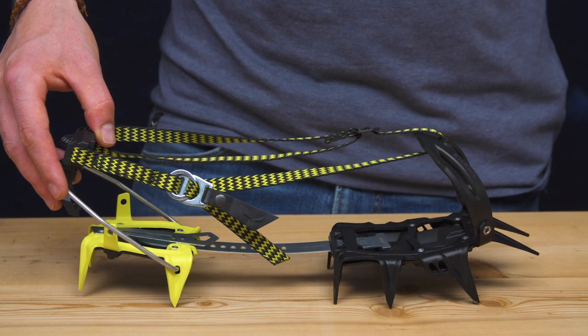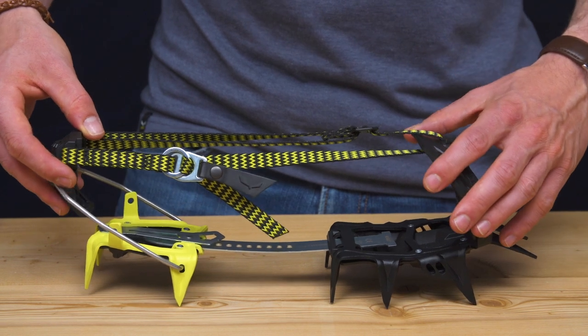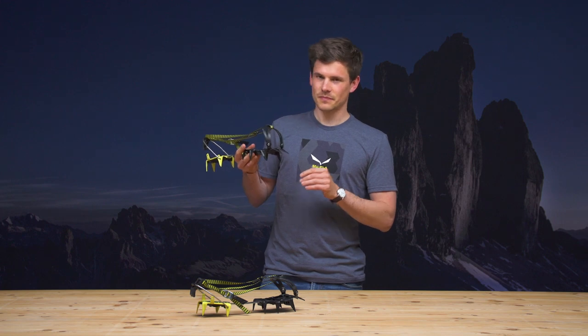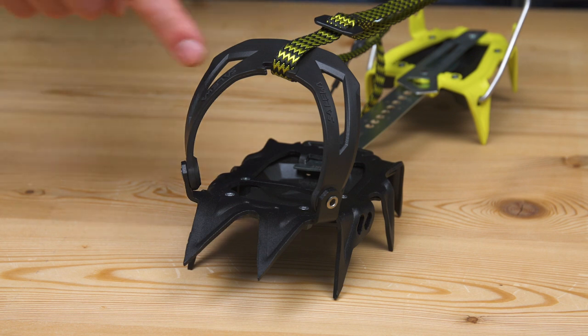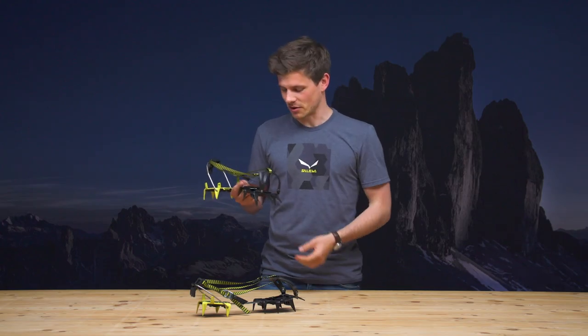How were we able to make this crimper so lightweight? At 795 grams, this crimper is the lightest 12-point steel crimper on the market. Our engineers were able to shape a free surface into this crimper — they could remove material this way, making it lighter and even stronger.